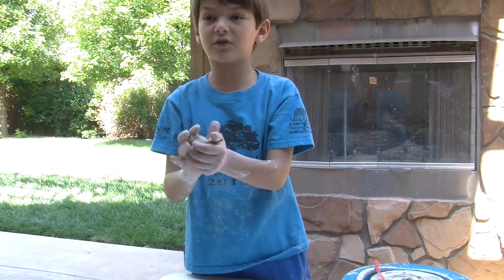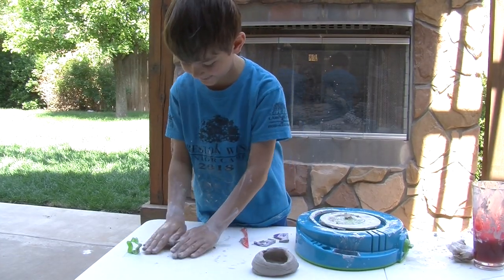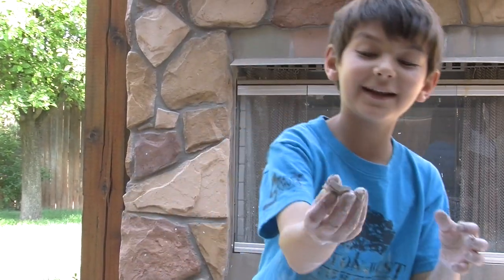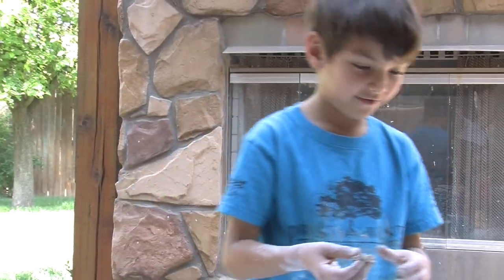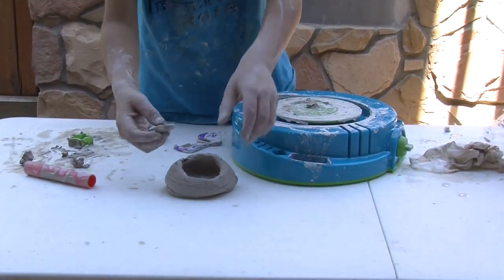I'm going to make a circle now to add to my pot. It reminds me of baking and ice skating because it's rare and slippery. I've got it! Now you're going to press it onto your pot and put it in the middle.